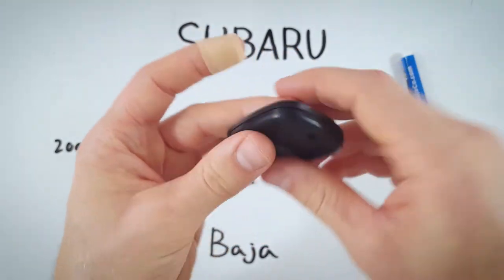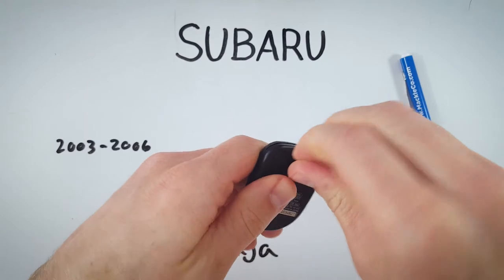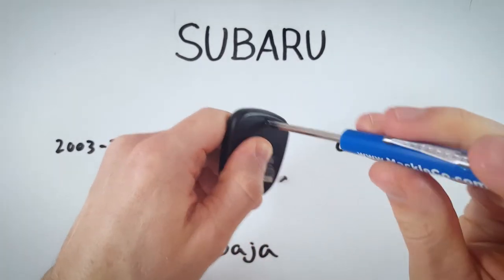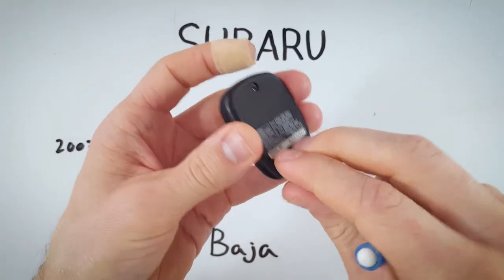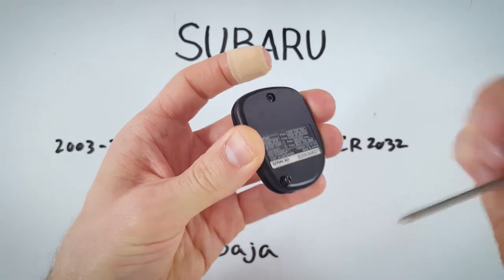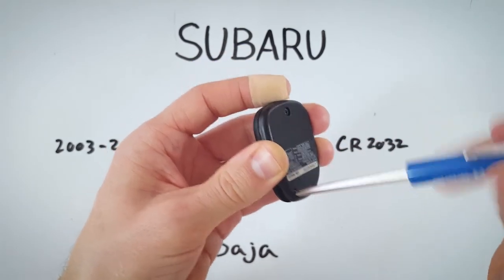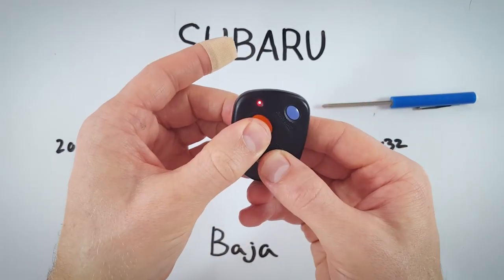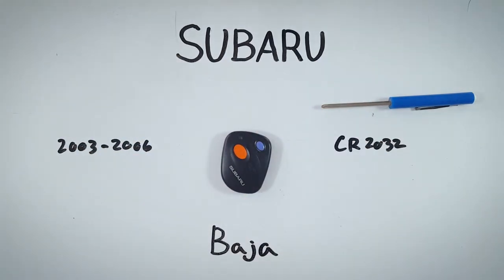Now push the back into place and turn these screws back in. Don't tighten them too much, just make sure it's secure. Once done, check to make sure the light comes on — that means you did everything correctly, your battery is charged up, and you're good to go.